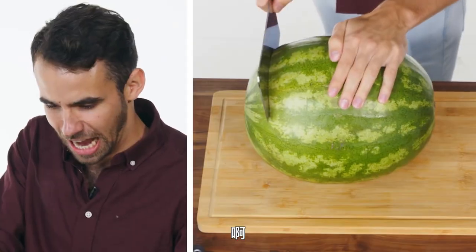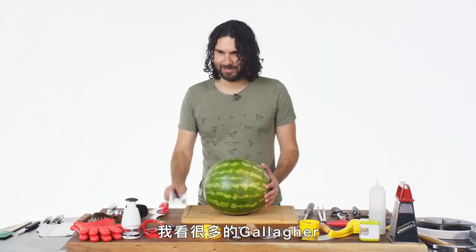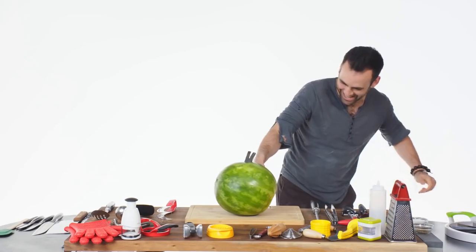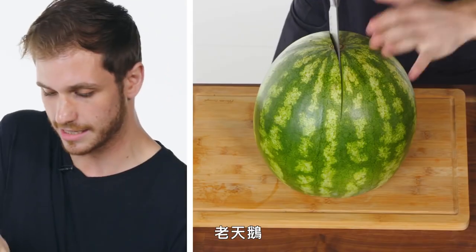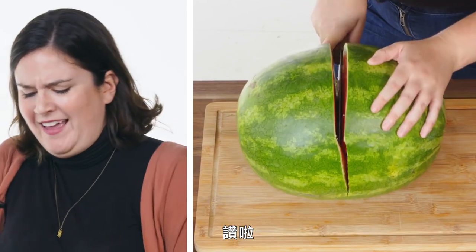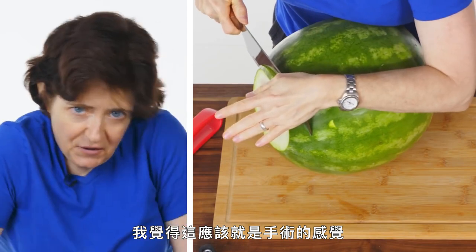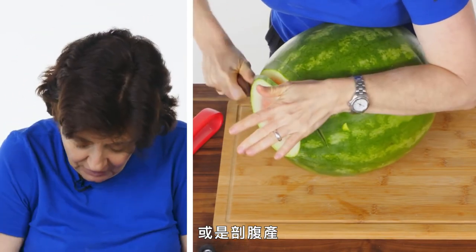I like the way this looks. Oh my god. I've watched a lot of Gallagher. Jesus Christ. Oh hell yeah! That sounded so nice. I have the feeling that this is what surgery sounds like. Or like a C-section.